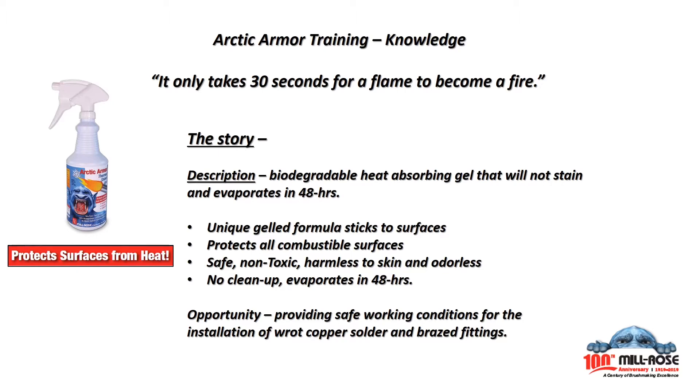It's safe, it's non-toxic, and harmless to the skin. No cleanup is required if you have little time, because it completely evaporates in 48 hours. Arctic Armor provides a safe working environment for the installation of rock copper fittings during soldering and brazing operations.